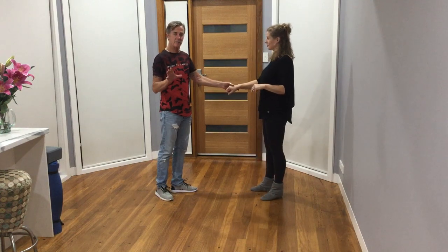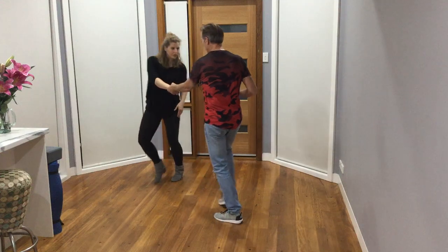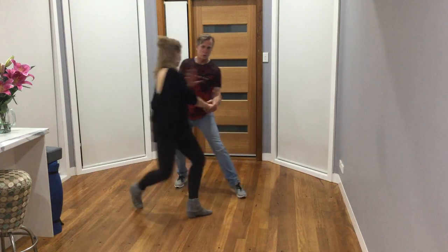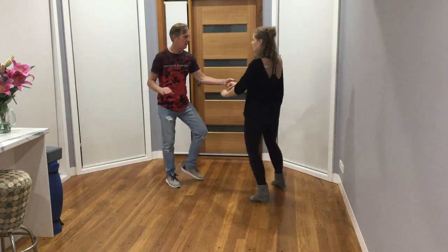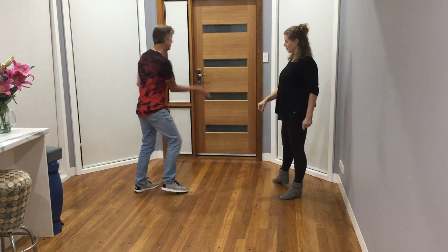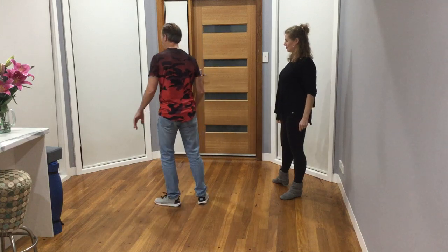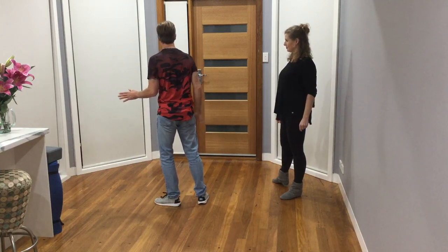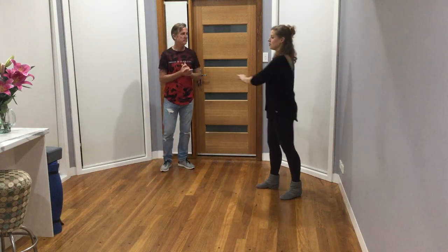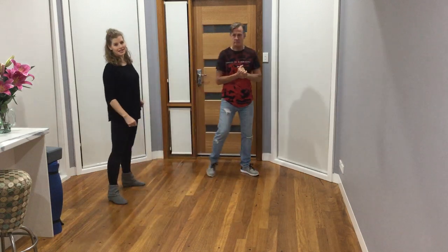So we did a left side pass and the variation was 1, 2, 3 and 4, 5 and 6. Fairly simple for the guys: 1, snap it on 2, you can take it down if you want, 3 and 4. And if you want to style the anchor triple step, just a little in and out. For the follows on the 2, we changed our levels — our height — and then crossed over 5 and 6.